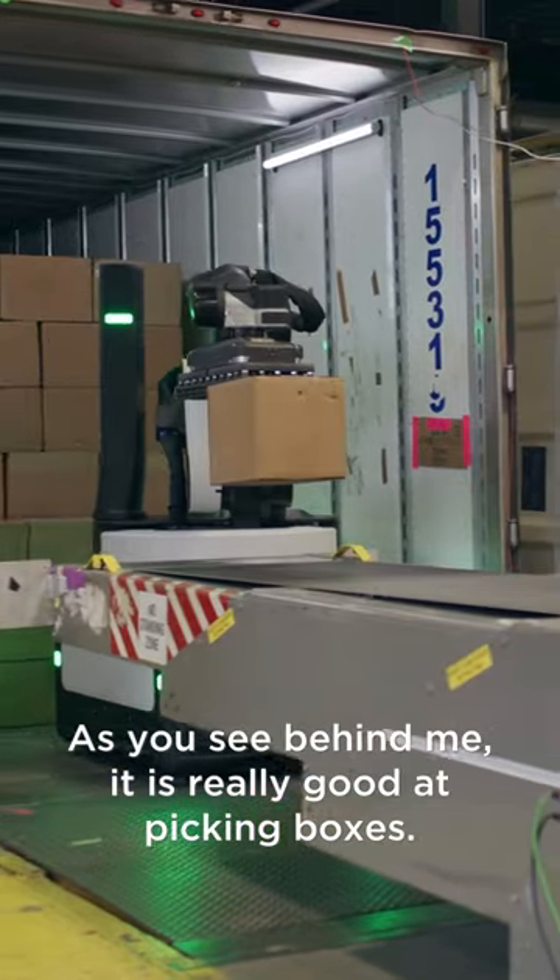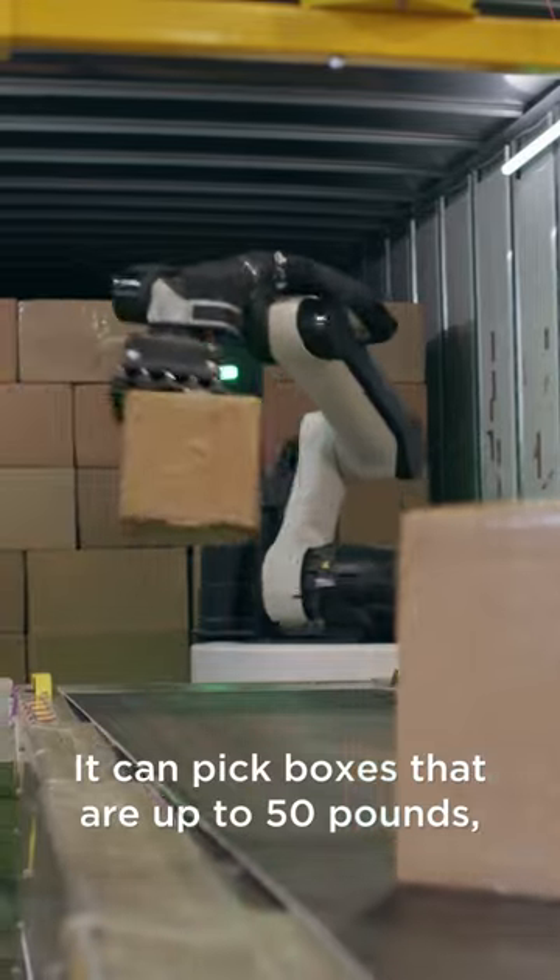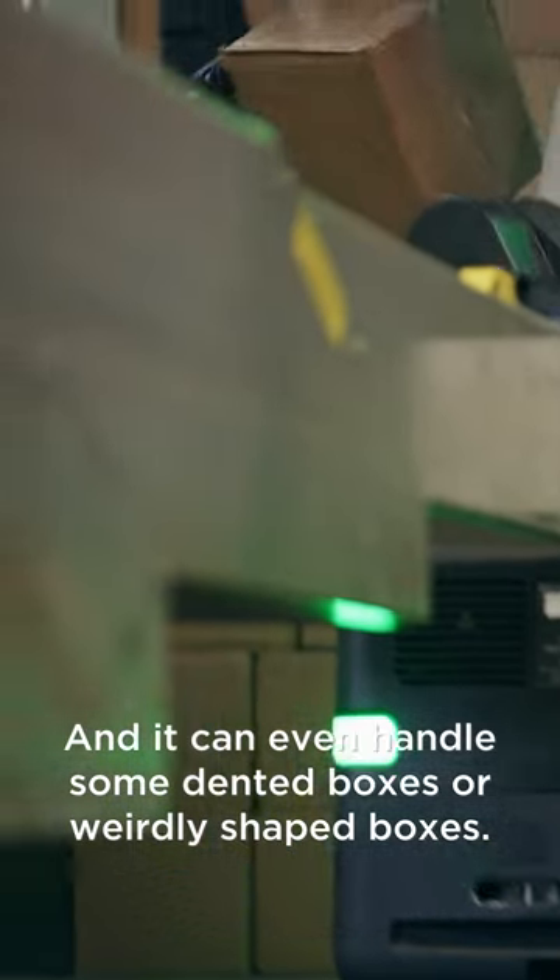As you see behind me, it is really good at picking boxes. It can pick boxes that are up to 50 pounds and it can even handle some dented boxes or weirdly shaped boxes.